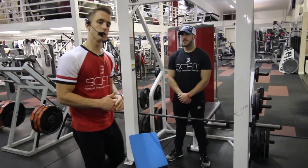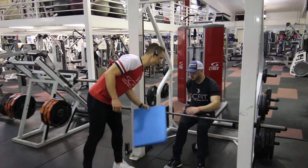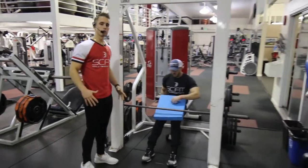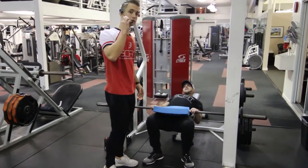This exercise is called the Smith machine hip thruster. First, he's going to take this blue pad and put it right over his groin area. He's going to sit back so his back is partially on the bench.